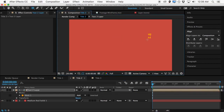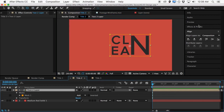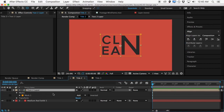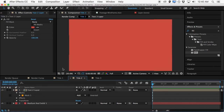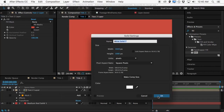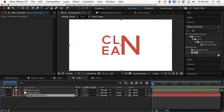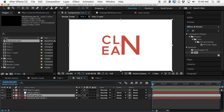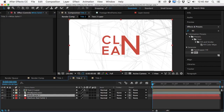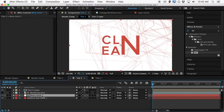We'll draw a mask just around the actual title, then drag the anchor point move tool to move the anchor point to the center, and align it straight back in the center. We'll grab a fill effect again, drop it on the text, and grab the color from the background. Then create a new plain white solid and drop it in between these two layers. For the red solid in the background, we'll grab that wireframe, drag it in there, and set the white solid to use the alpha inverted matte of the wireframe as a matte for it.